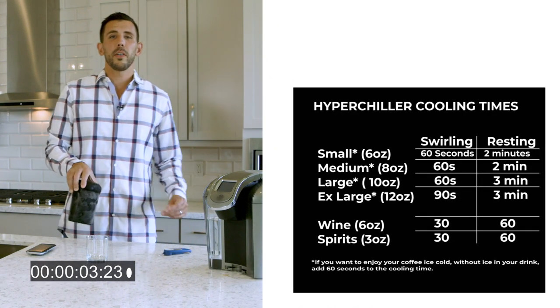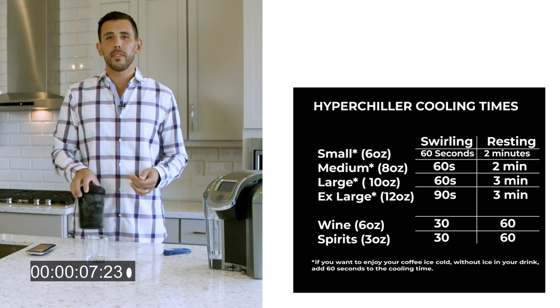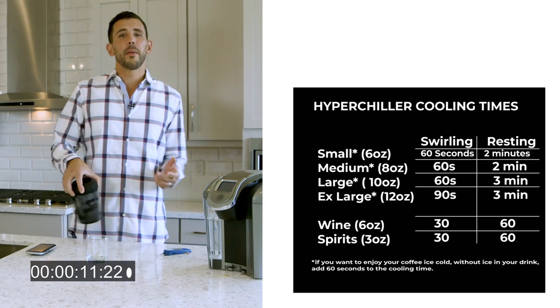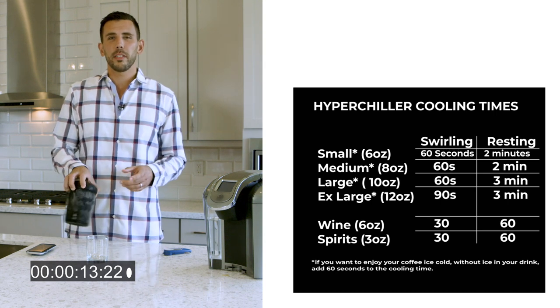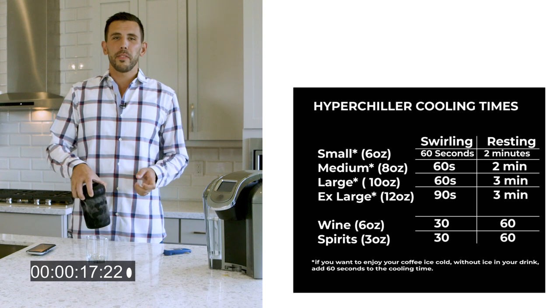In the instructions, you'll notice the times vary based on the brew size as well as if the product is being swirled or left stationary. I recommend swirling for optimal results — it keeps the coffee moving inside so you can get your chilled drink a little bit faster.